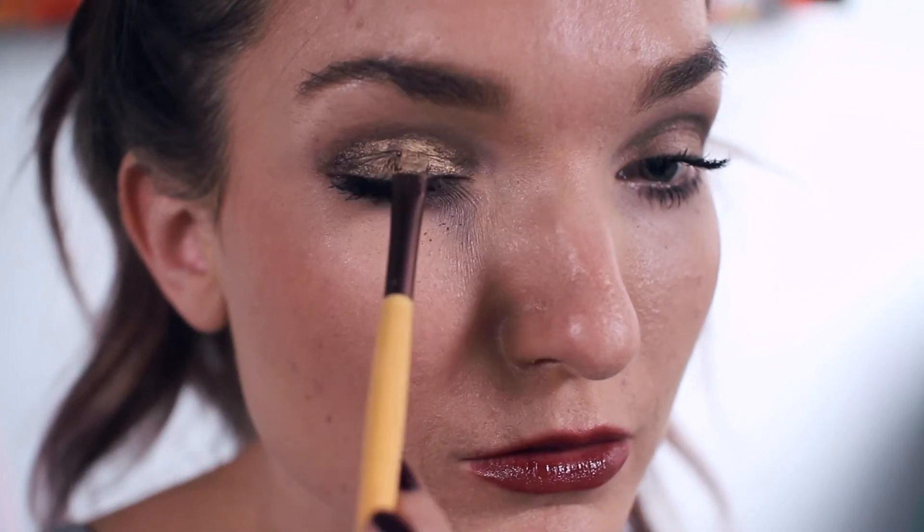The second and final step is using Sahara, this very brilliant gold color. Again, dab the brush on it and take the flat side and apply all over your eyelid.